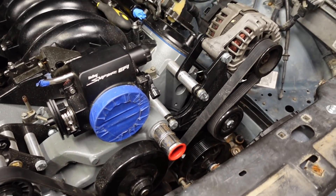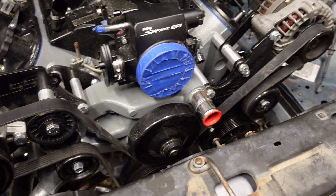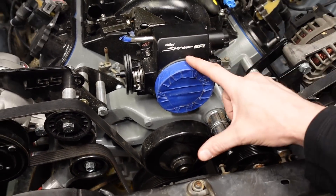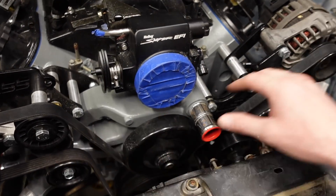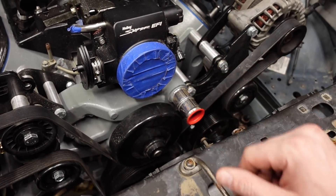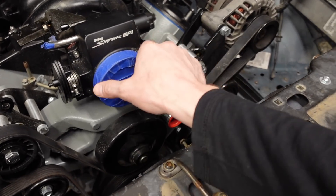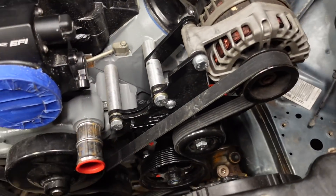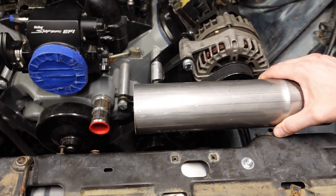The only option if we're not going to do that and have to work with this existing accessory drive is either just run a simple filter on here — which I really don't love because there's a lot of heat coming from the radiator and you don't want to be sucking hot air into the engine — or just make it out of 3-inch. Like I said, it'll work, but is it ideal? No, not by a long shot. So we'll make some plans there.